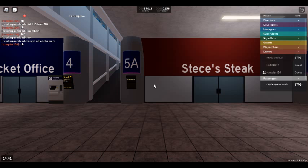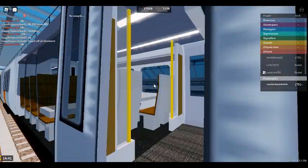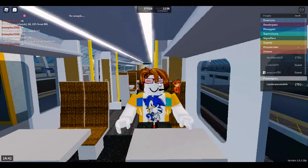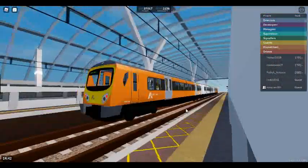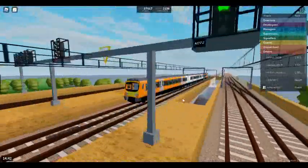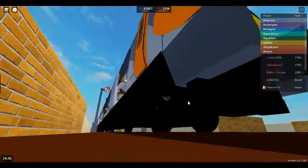Form 4 for the 14:42 Air Link Service to Stepford Central, calling at Ellesmere Junction, Stepford East, and Stepford Central. This train is formed of three coaches. First class is located at the front of the train. Welcome on board this Air Link Service to Stepford Central. The next station will be Ellesmere Junction.